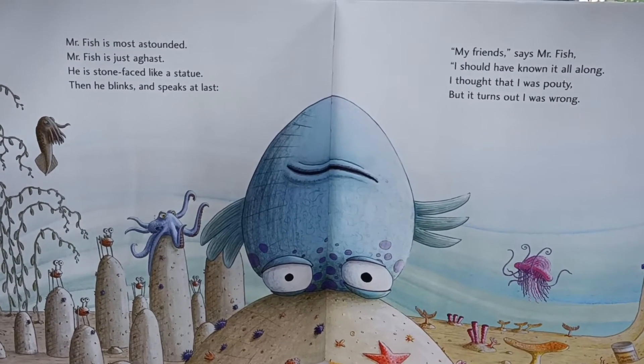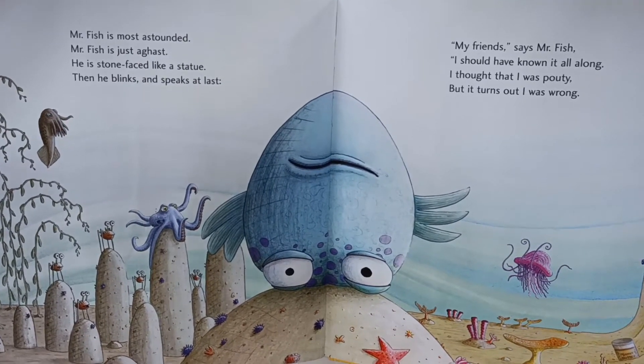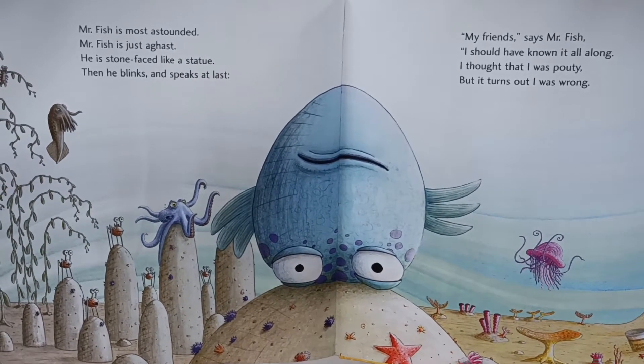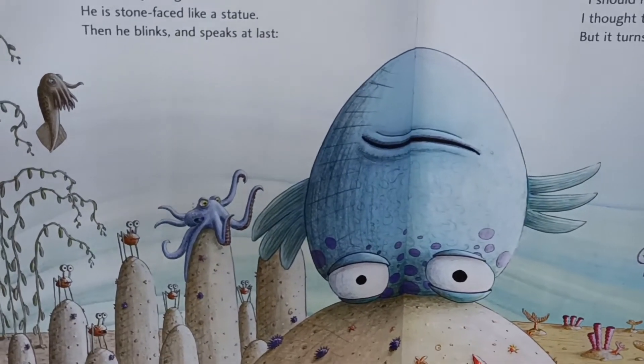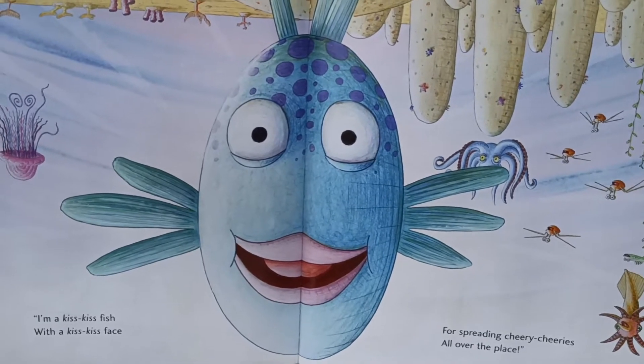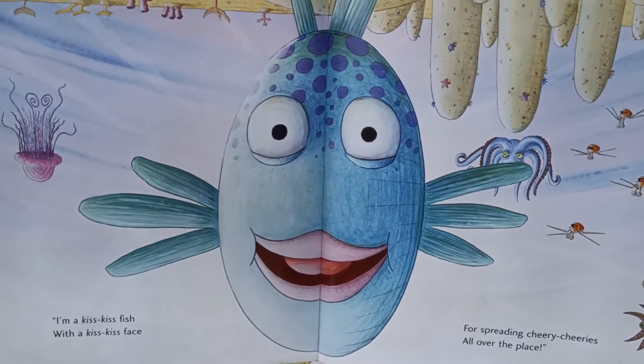My friends, says Mr. Fish, I should have known it all along. I thought that I was pouty, but it turns out I was wrong. I'm a kiss-kiss fish with a kiss-kiss face. I spread the cheery cheeries all over the place. So I'll smooch, and I'll smooch, and I'll smooch, smooch, smooch.